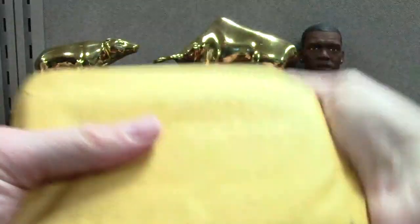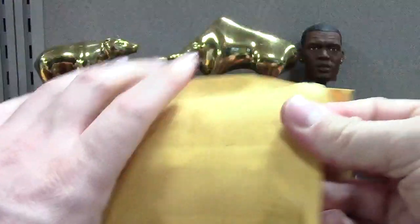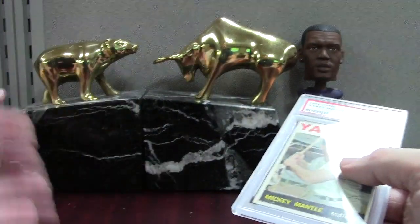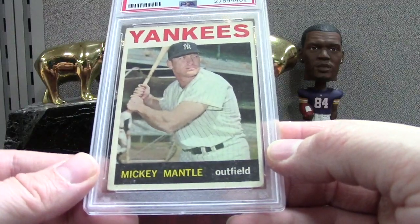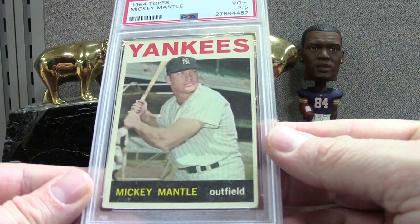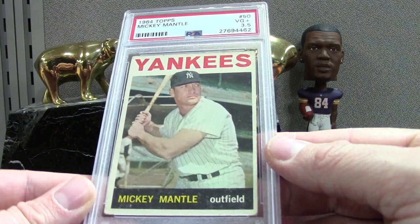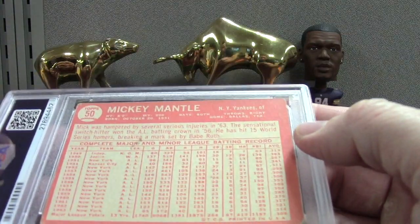I don't mind nines — we've had that discussion a lot on the channel and across the hobby. Paying a lot less for a nine when the card looks very, very close to a 10. I got this just for the hell of it because I love '64 and love Mickey Mantle cards — it was only like $70-75, but it's a very good 3.5. What stood out to me was it was centered pretty well, and it's kind of cool to see what a 3.5 looks like in PSA's eyes.